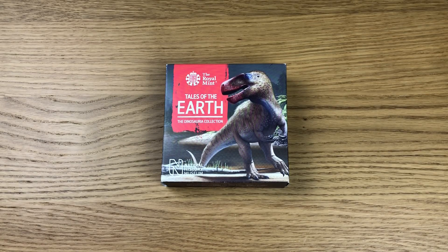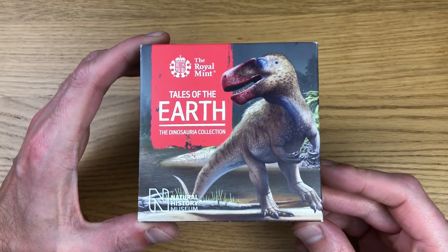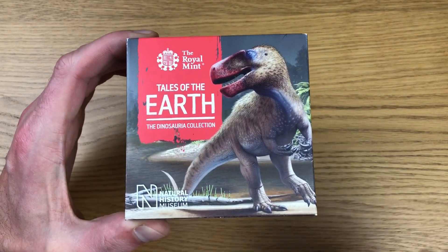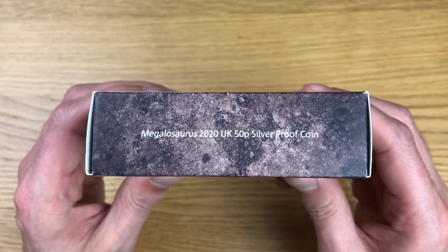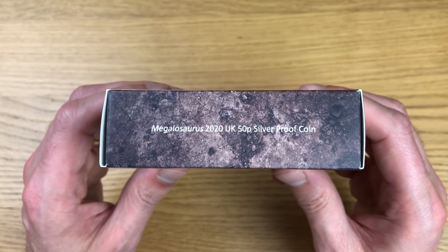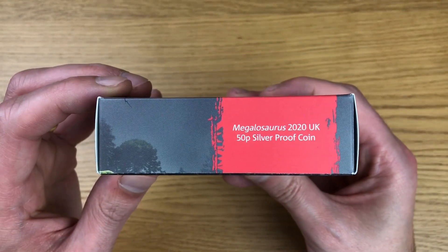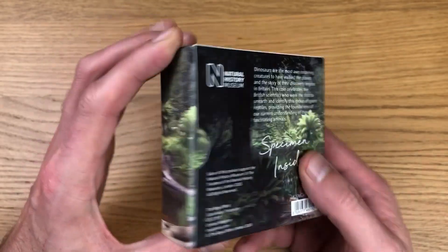Welcome to this week's video. We're checking out the first dinosaur 50 pence coin in a series of three coming out throughout 2020. This is the silver proof edition. We've got the Royal Mint logo and at the bottom Natural History Museum. This one is the Megalosaurus 2020 UK 50p silver proof coin — and of the three dinosaur coins coming out, this is probably the easiest one to pronounce.